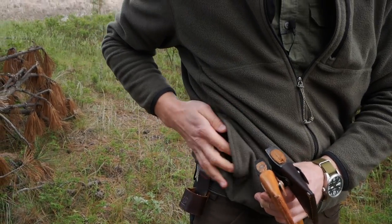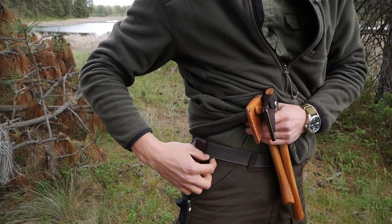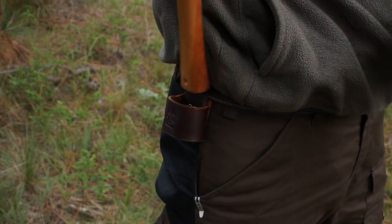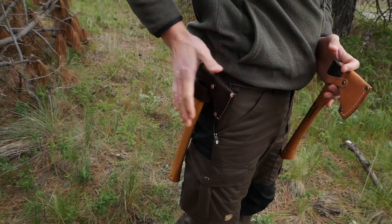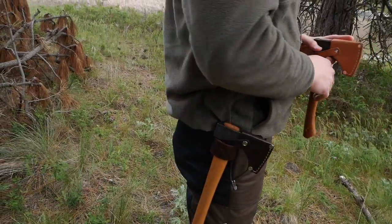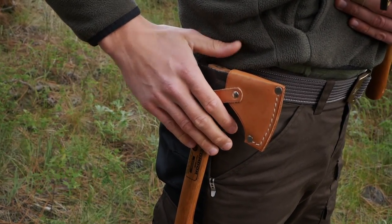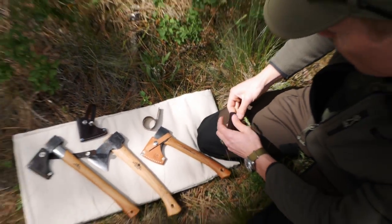You guys might also know that we make little holsters for axes — we have three sizes and they just go right on your belt like this. This allows you to carry your little hatchets or axes very nicely if you're out in the woods gathering wood or walking through the forest. You just drop it right in and it holds it really securely. For the Outdoor Axe as well as the Condor hatchet, you'd want to get the small size holster, available on our website — check out the links if you're interested.